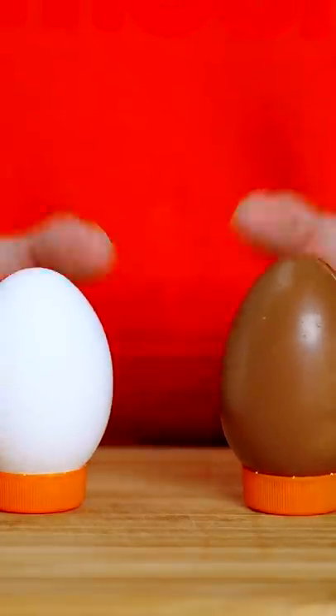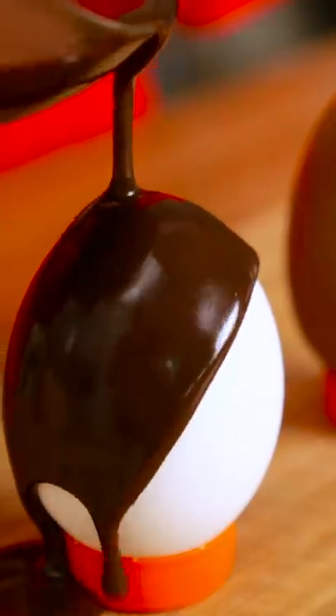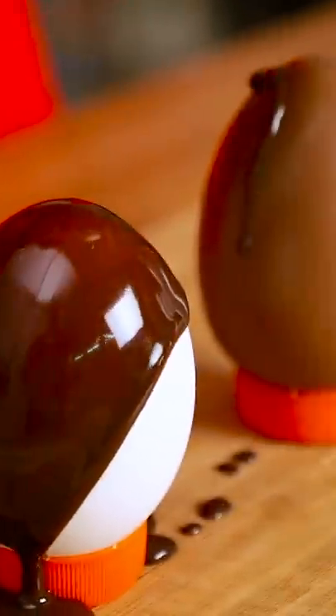Looks like these eggs sitting out on the kitchen counter just gave Lana an idea. Things are about to get egg-tastic up in here. For the prank, you'll need one raw egg and one chocolate candy egg.